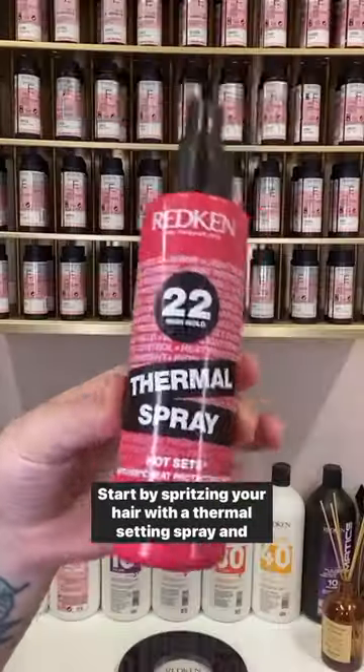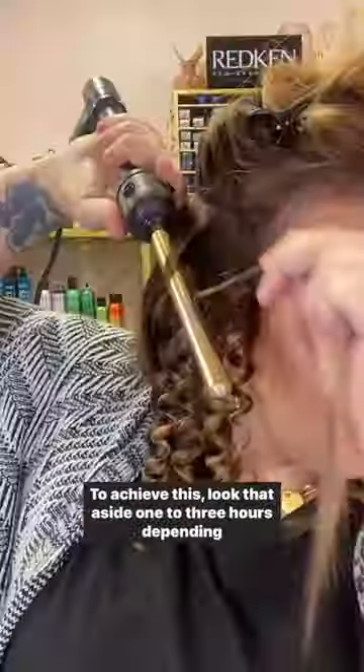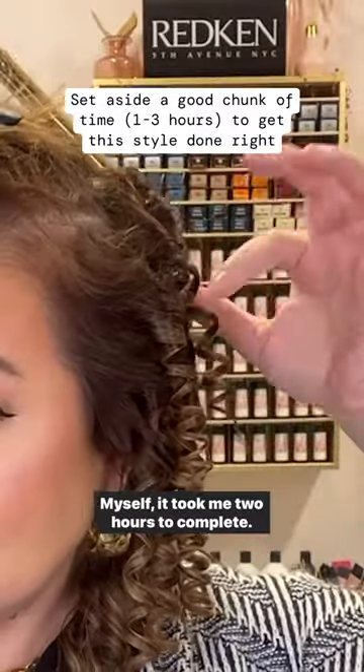Start by spritzing your hair with a thermal setting spray and wrapping one-inch sections around a pencil-sized curling wand. To achieve this, allow one to three hours, depending on your hair's density and length. For myself, it took me two hours to complete.